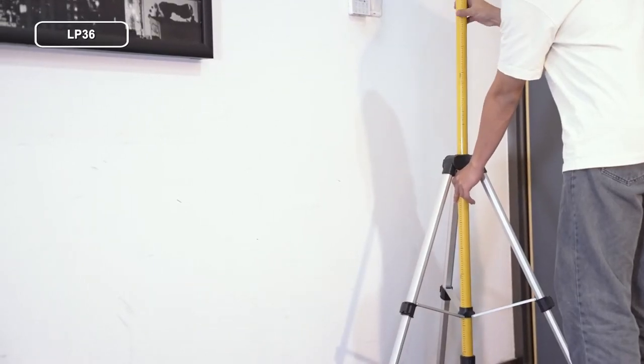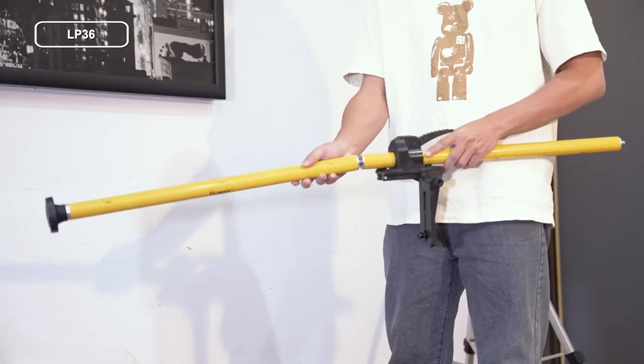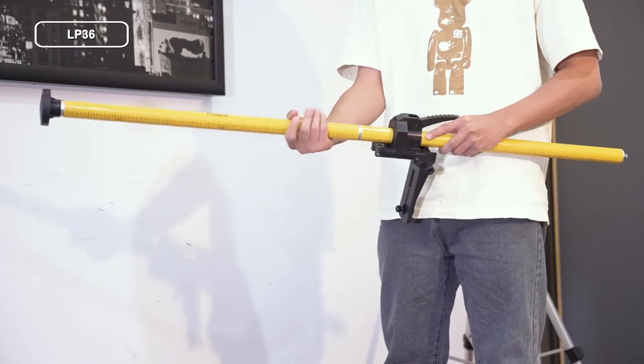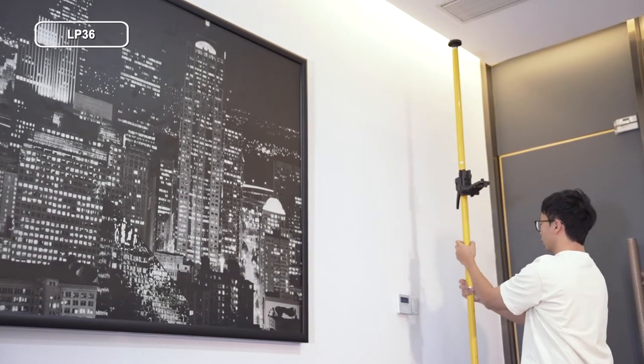Splice the telescopic rod sections together with other parts in the specified order: the strut combined with the top accessories is the top, the strut combined with the height adjustable bracket is the middle part, and the part combined with the pedal strut and the tripod is the bottom.